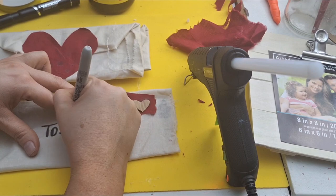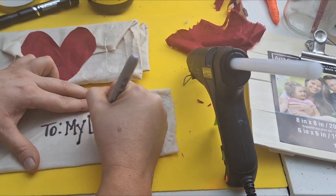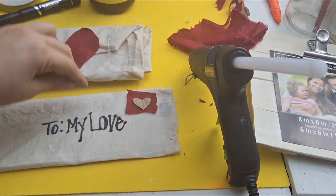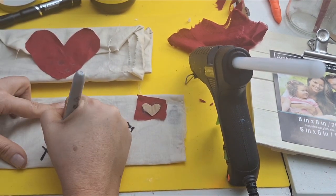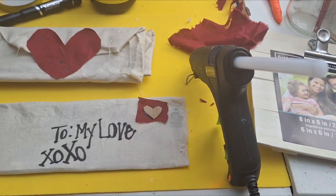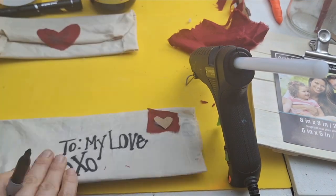I'm gonna take my Sharpie and write 'To My Love.' If you decide to write with a marker on this fabric, it's easier if you stretch the fabric out with your thumb and pointer finger — it makes it so much easier to write. And yes, you can seal this with Mod Podge and it will not smear.